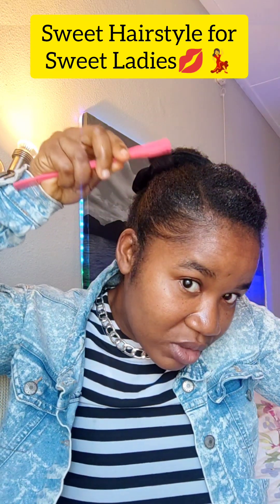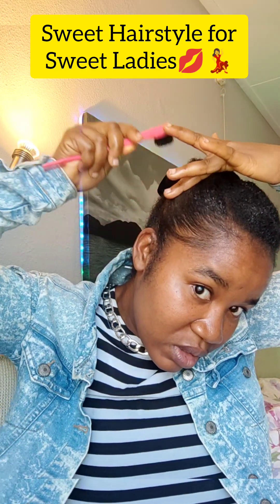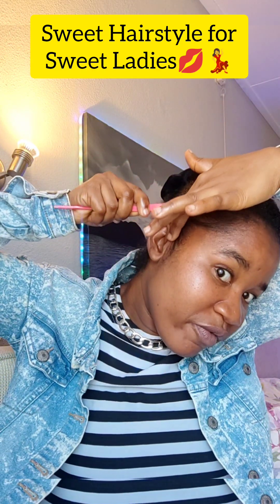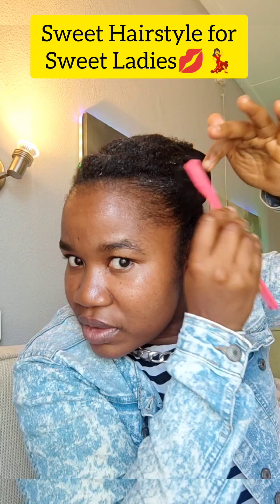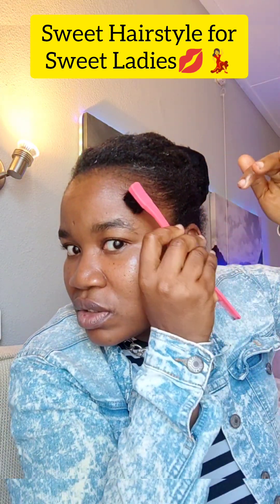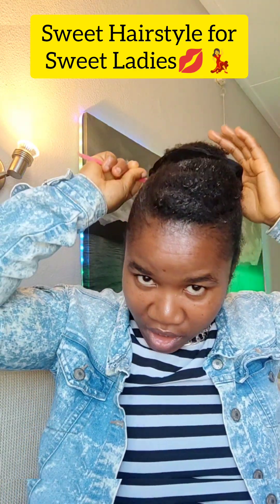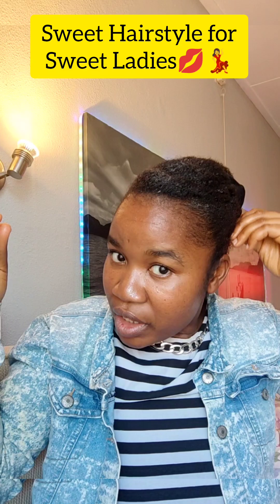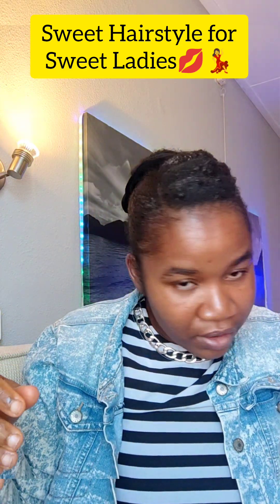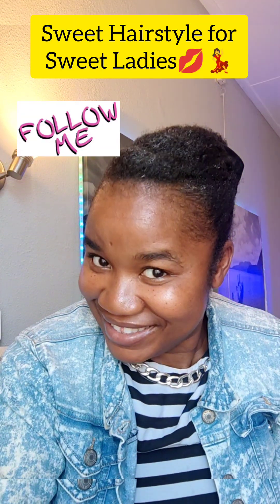Create some styles and curls by the side that suit the shape of your face — be creative with everything. Come to the back as well, and on the donut side make sure you put a little gel to smooth the hair there. If any hair is flying out, use a pin to hold it down. Even if your hair is not long, you can still get this style done.